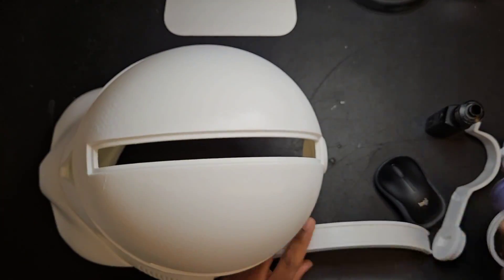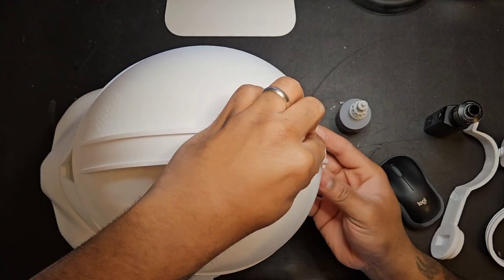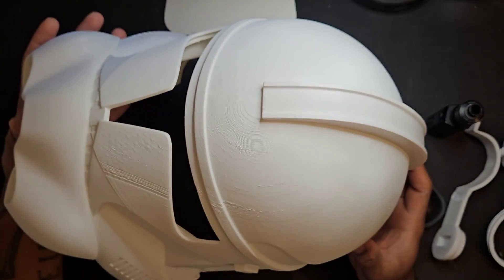I think it came out all right. You can see a few layer lines, especially in the top — whereas most 3D prints, once you get to cylindrical parts at the top, you see a bit of the rings. But other than that, I think it did come out okay. Just touching up a few little pieces now — I'll catch you at the end of the video.